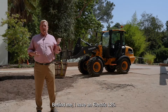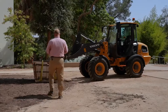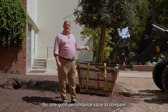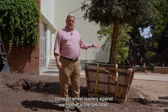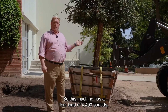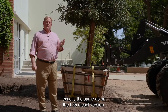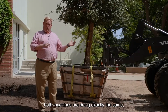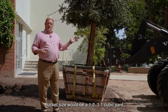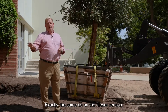Behind me I have an electric L25. One good performance value to compare compact reloaders against each other is the fork load. This machine has a fork load of 4,400 pounds — exactly the same as on the L25 diesel version. Both machines have the same performance values, same bucket size: a 1.1 to 1.2 cubic yard bucket, exactly the same as on the diesel version.